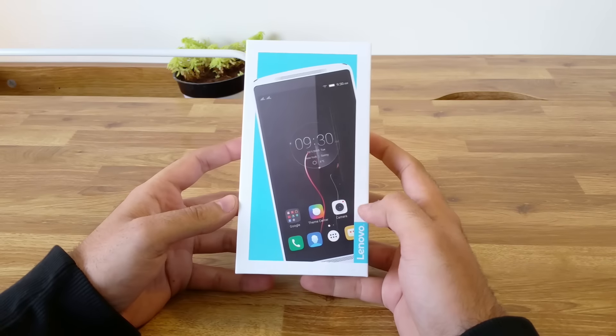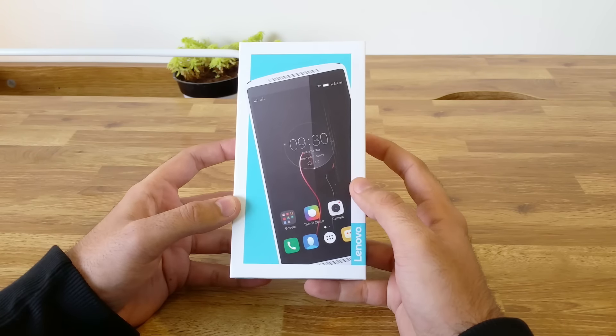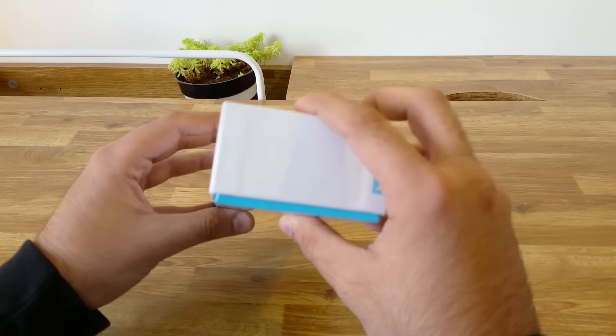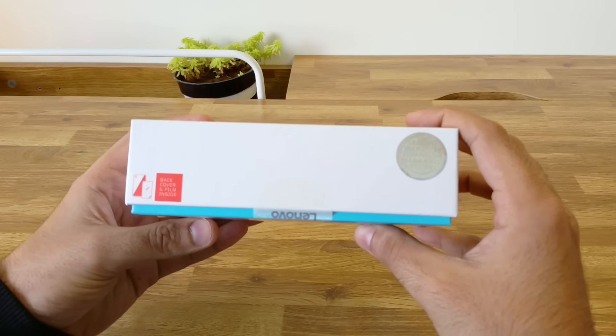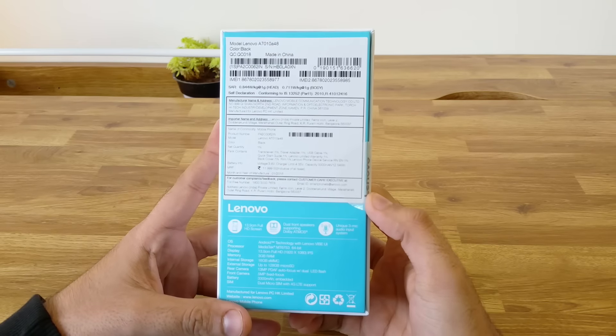Even though the box shows the white version of the device, Lenovo has only launched the black version in India right now. There is no news about the launch of the white one either. On the sides of the box, we have the Lenovo and Vibe branding. The box also mentions that there is a back cover and a screen protector bundled in with it. On the back, we have the company information and specifications.